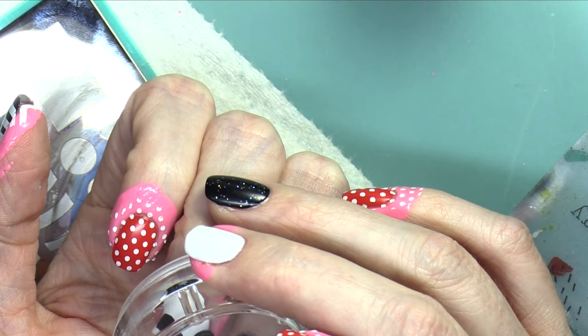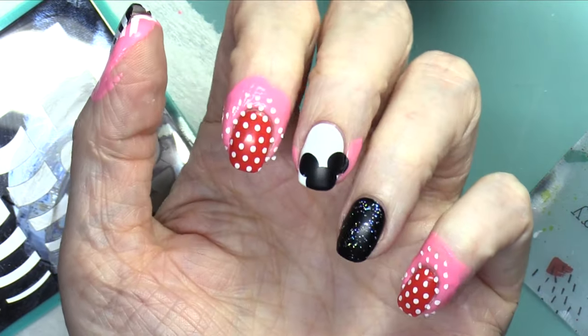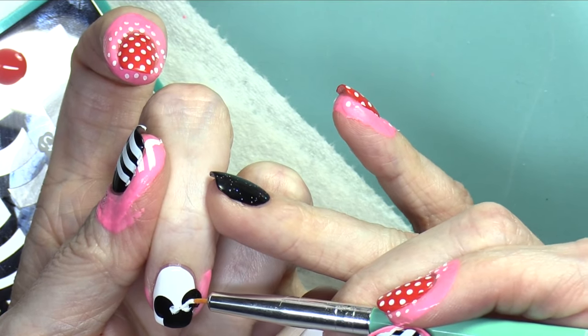Then I grabbed another circle and stamped on the second ear. I thought maybe I'll just do Mickey, but then I decided to do Minnie because the polka dots just look like Minnie Mouse.